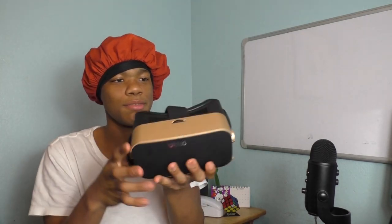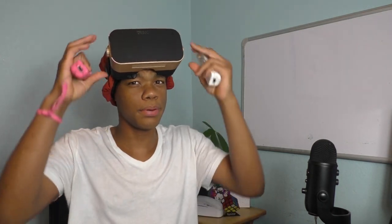Then what you're going to want to do is grab your phone, slap it on there, close the thing, and wow — it should be set up. Now this is where the Wii remotes come in. You have one in each hand, you put the headset on, and you use the rest as your imagination.